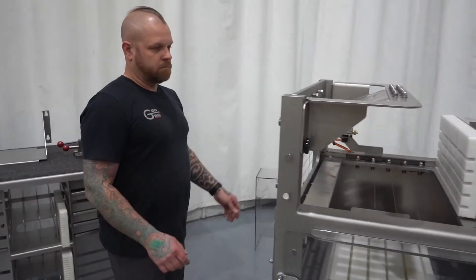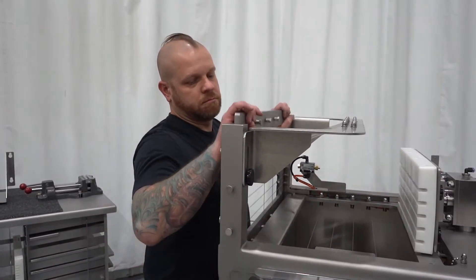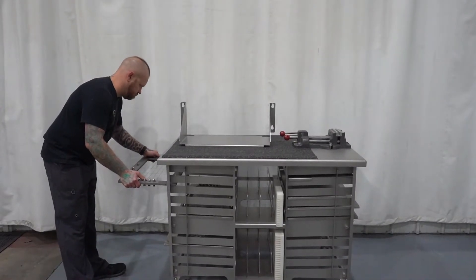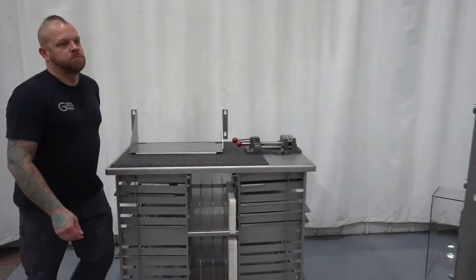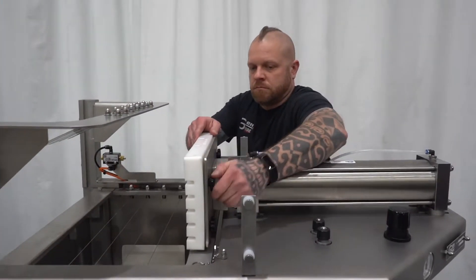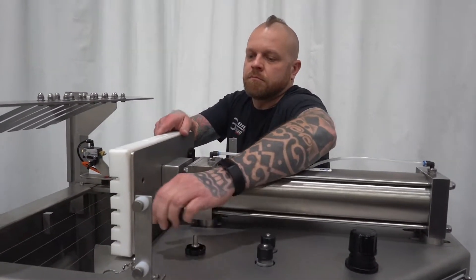Step 3: Remove stage 2 Harp. Step 4: Remove stage 2 Platen by unthreading four knobs.